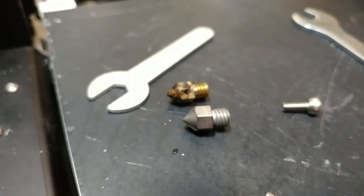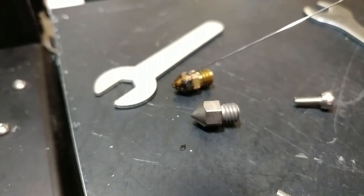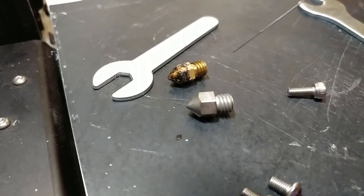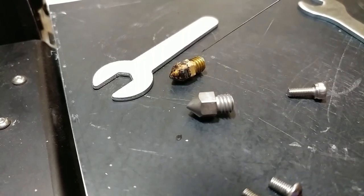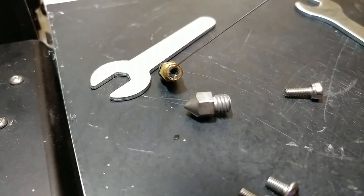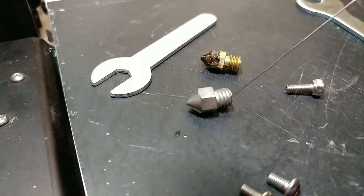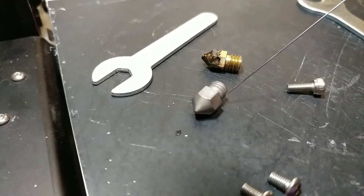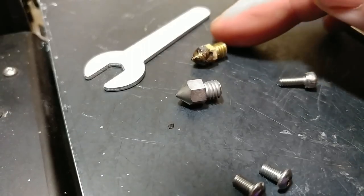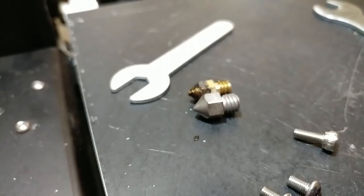This is the original brass nozzle — it's in good shape, no problems with it. And this is the new Micro Swiss A2 hardened steel nozzle. I decided not to go plated, just go with the A2 hardened steel. I know it'll be tough, and it should have the exact same threading. Looks like it.